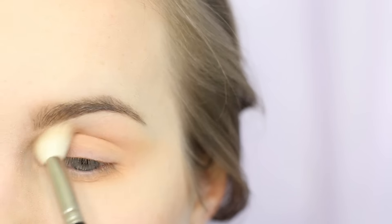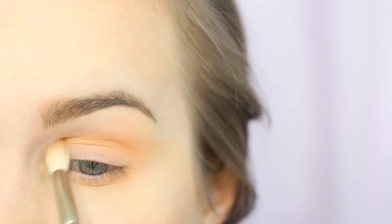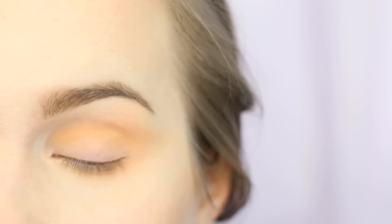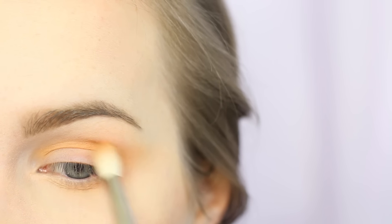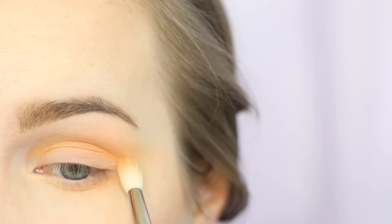I also bring it on my lower lash line since we're going to pull some green down there. I'm now going in with a Hakuhodo J142 and taking Chickadee — this is a very orangey yellow shadow — and I'm pulling this through the crease. I like using oranges to transition blues into my skin tone. You can go for different colors or even slightly cooler browns, but I wouldn't try to blend a blue directly into your actual skin — you definitely want some type of transition shade.